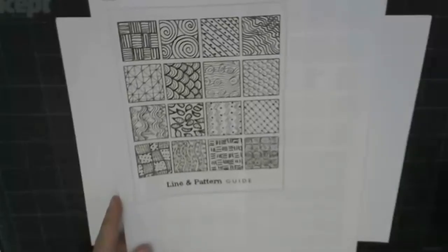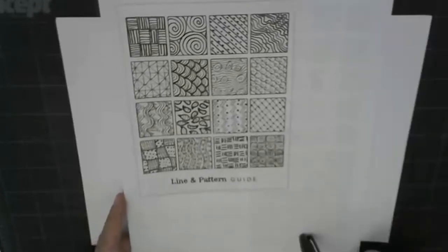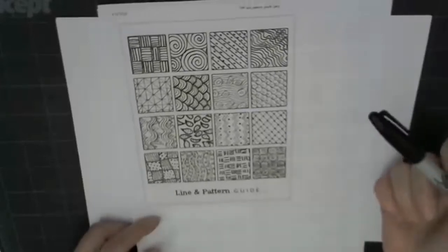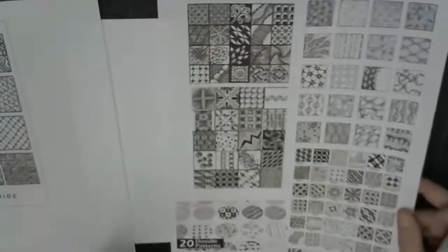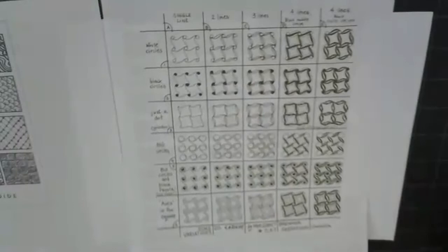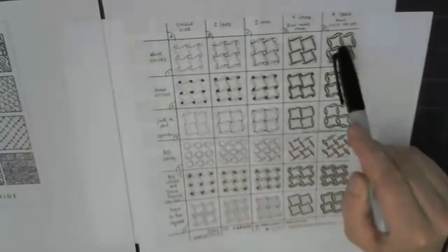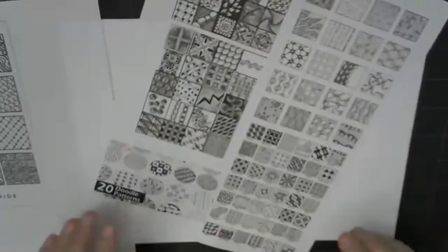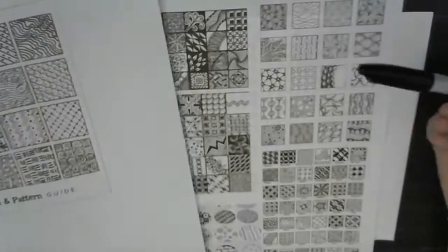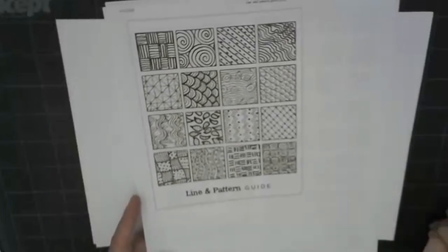If you go to Google Classroom, into the resources page or the classwork page, there are a couple of resources to help with the Zentangle. One is called the Line and Pattern Guide, and it looks sort of like this. I like this one because if there's a certain pattern you like, it gives you a step-by-step to get that desired result. And again, if you make a mistake, it doesn't matter because this is your own design, your own pattern — they're all going to look slightly different.